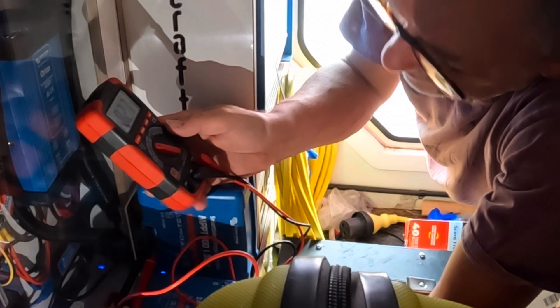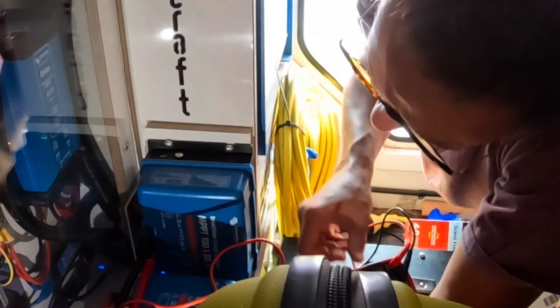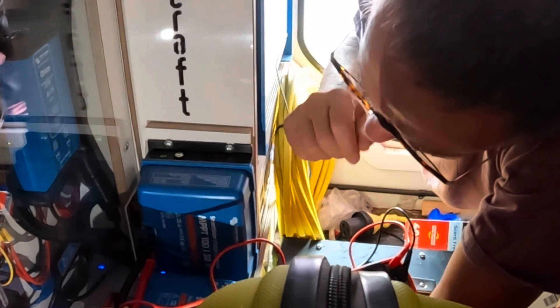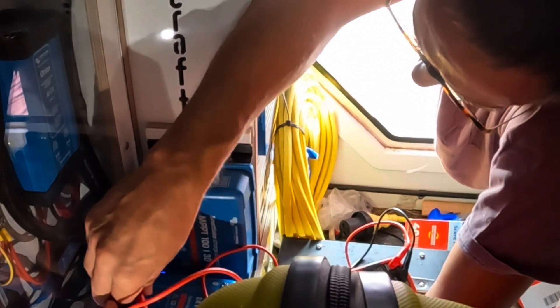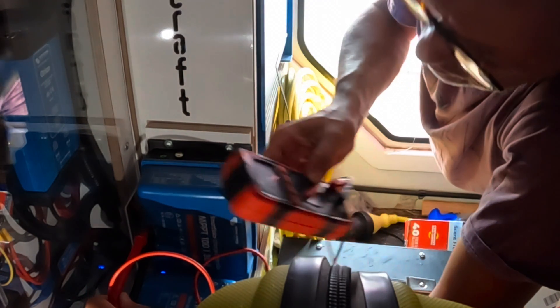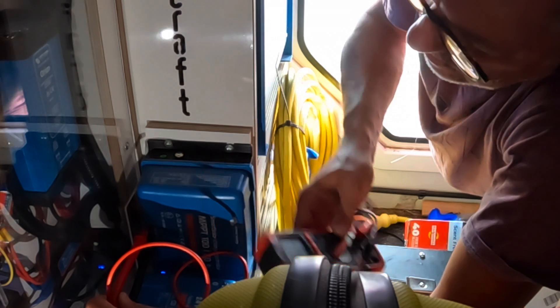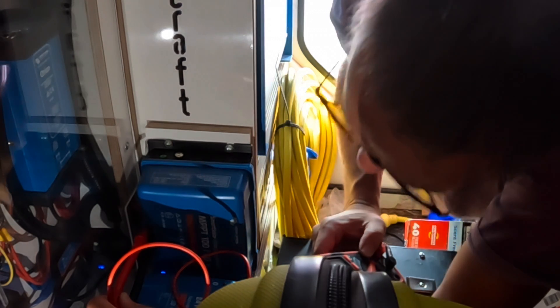82.7 — that's a good voltage. Now if I put it on the battery side I'll simply pick up what the batteries are at, which is 26.4 volts. Why is this not charging?